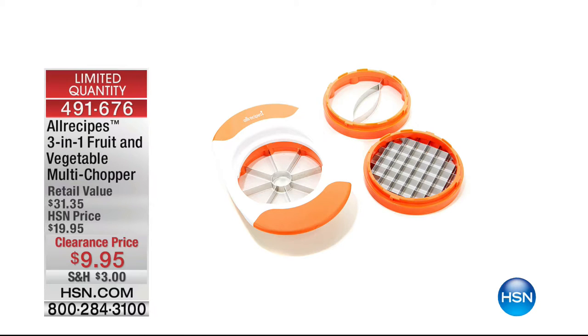We also have coming up the All Recipes 3-in-1 Fruit and Vegetable Multi-Chopper — it's only $9.95. We've got it for you and it's coming right up.